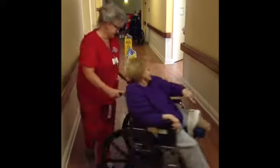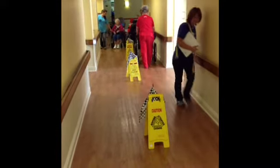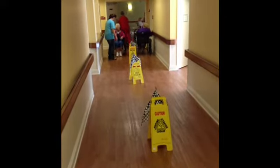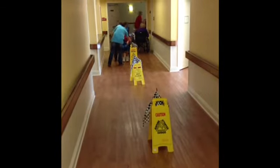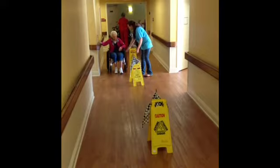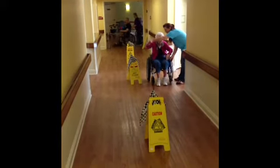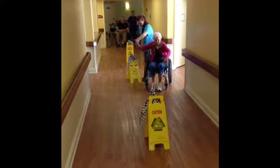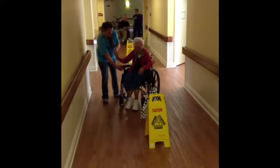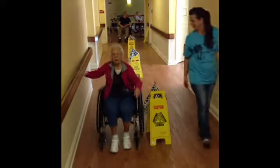Go, go, go. Go, Marilyn! Woo-hoo! We'll let her go through. Okay, now you get over that way. Okay, now you're on the straightaway — here, let's go this way. Good job, Norma!